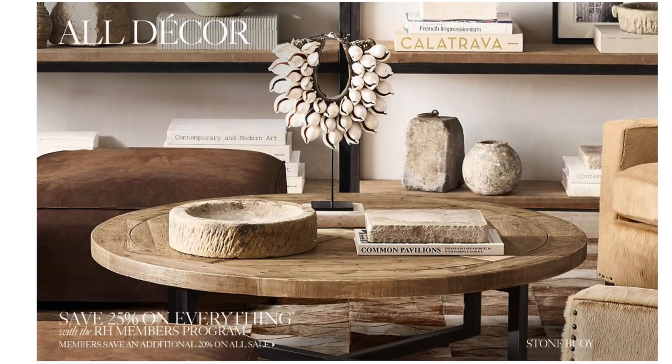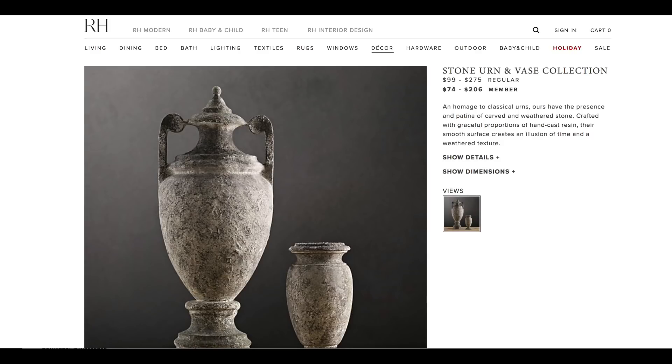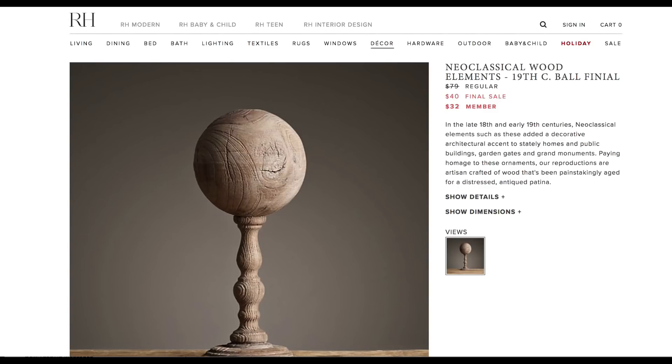Hey guys, welcome back to the channel. I'm Tresha and I wanted to share a couple of items that I recently made that were inspired by Restoration Hardware, one of my favorite stores. But the prices are super expensive, so I'm going to show you how you can make a couple of items using only Dollar Tree supplies.